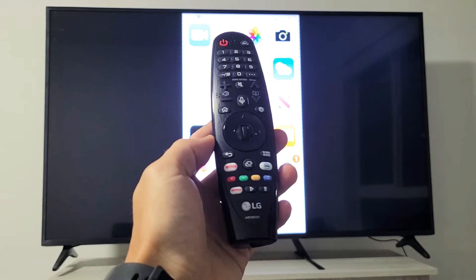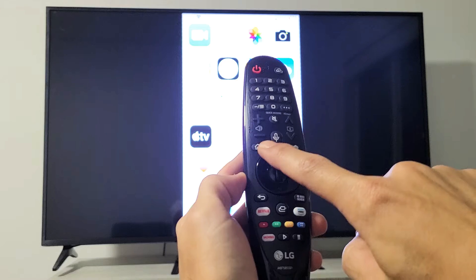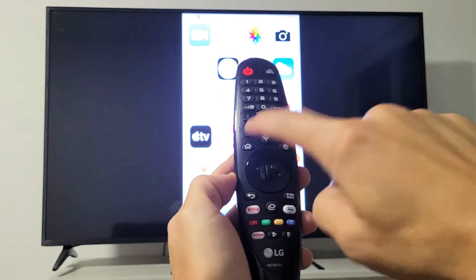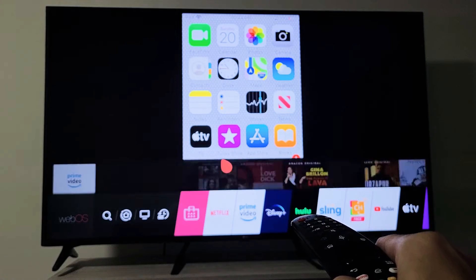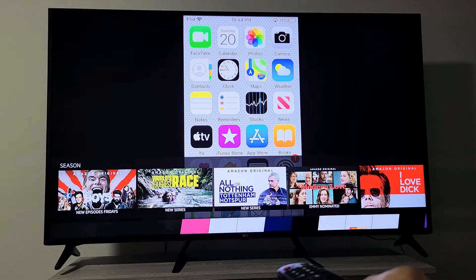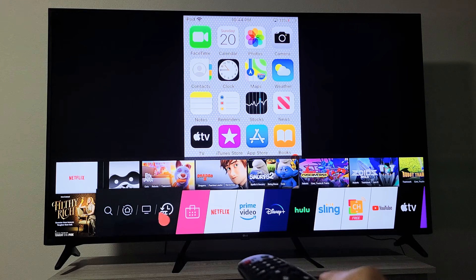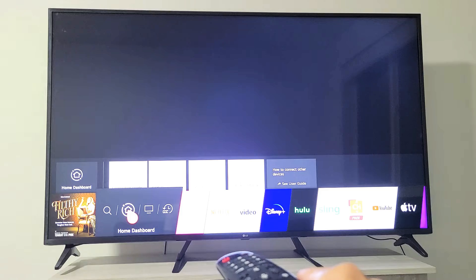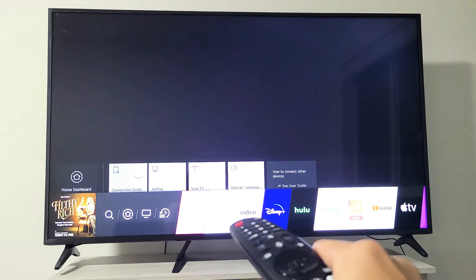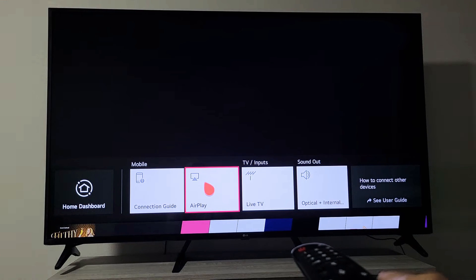So how do you turn AirPlay 2 on and off, or check if you have it? Grab your remote, and the first thing I want you to do is tap the Home button on the remote. Now if you go down — go all the way down — this menu here pops up. Go all the way over to where it says Home Dashboard. Just hover over it, and if you go up like this, you can see right here there's AirPlay.